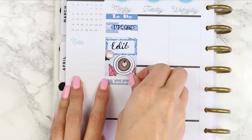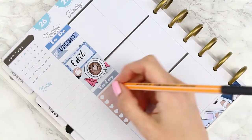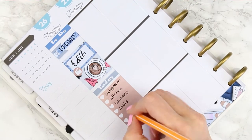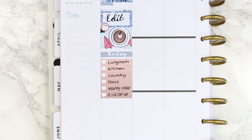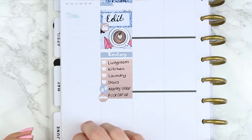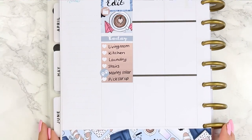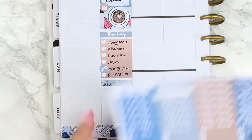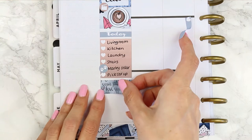For my today section I put down a grey today header and then an ombre checklist, and just wrote down everything I wanted to get done on Monday. I took a paw print icon to put next to getting my cat a new collar. I also put the car icon down next to when I had to pick my car up, but I didn't like how big and bulky it was, so I took it off — it did rip the page a little bit, but we're going to make do.